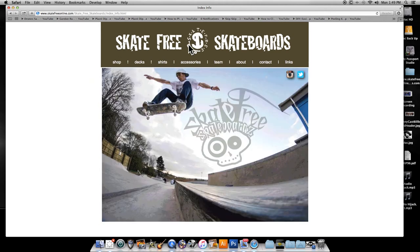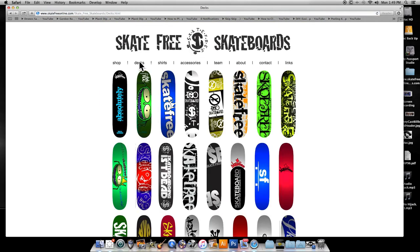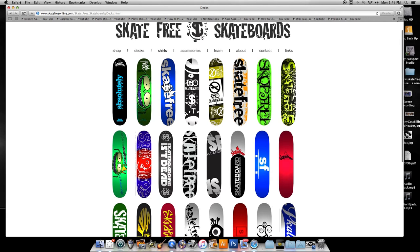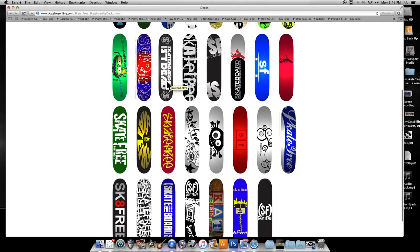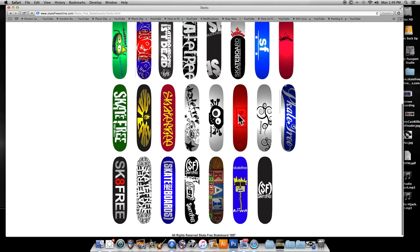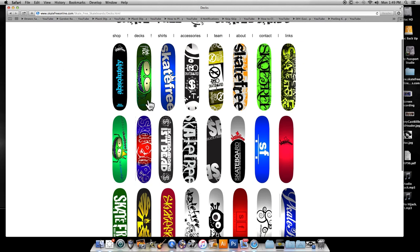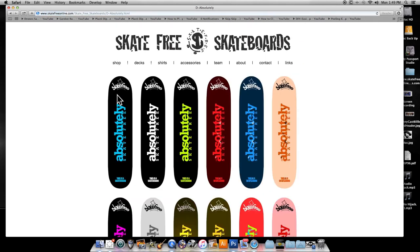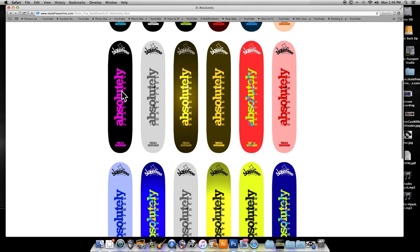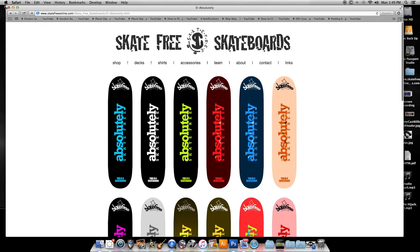So first of all, I'm on my website here at SkateFreeOnline.com or SkateFreeSkateboards.com — it is not finished but I have a good start to it. Hopefully I'll be able to sell these decks and shirts and stuff pretty soon. So here's a whole bunch of decks that I have designed. I wanted to show you real quick that I have in fact designed a lot of skateboards, and I'll also show you how to create all these different versions of the same skateboard so you get lots of variation in color and design.